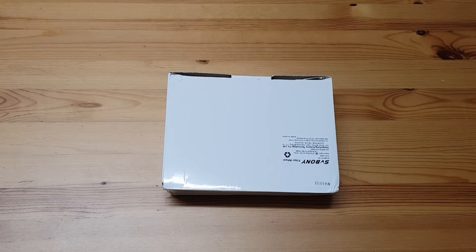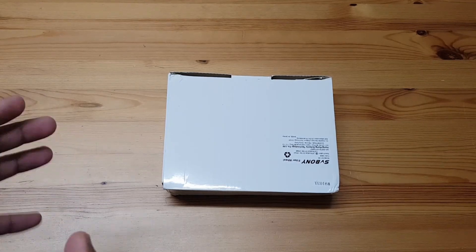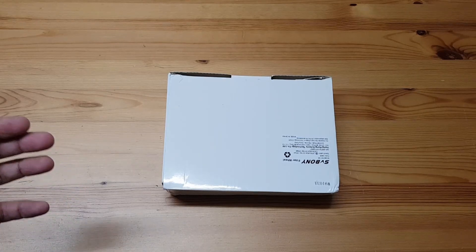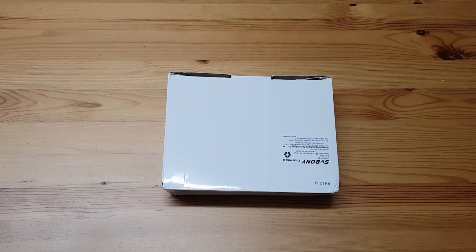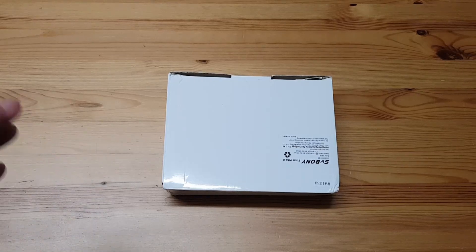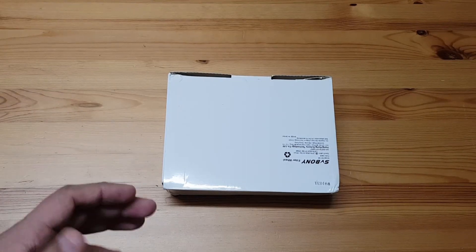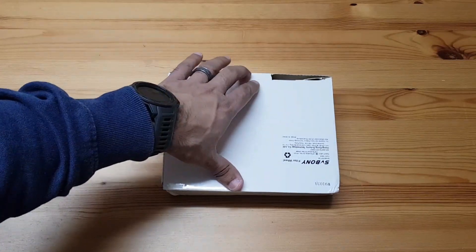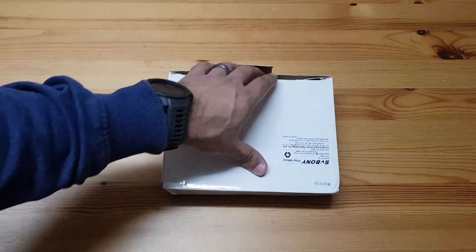Hey everyone, another day another unboxing. This is my new filter wheel that I've ordered from SV Bony. It's not automatic, it's manual, and that's for a reason — I am on a budget and I don't want to spend more than I can avoid. So this is the unboxing video for this filter wheel.